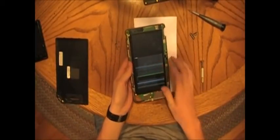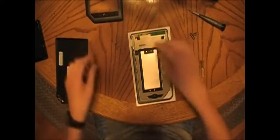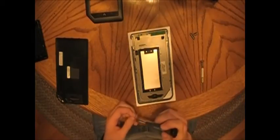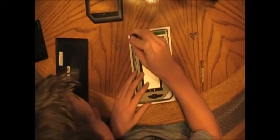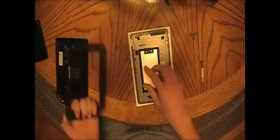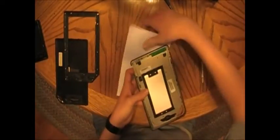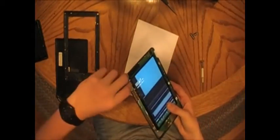I can hear a little high-pitched noise, which is the Nook powering up — badly broken LCD screen. We're going to continue with the back of the device. Let's go ahead and take those screws that we had from earlier — actually no, we're not doing that yet. Let's get that screw out. Press the power button — there we go.